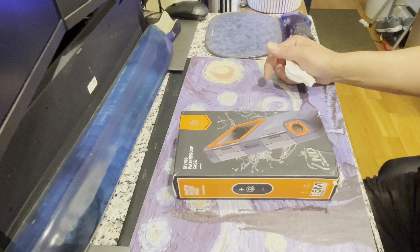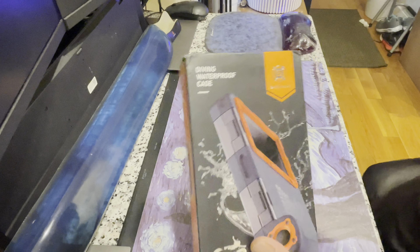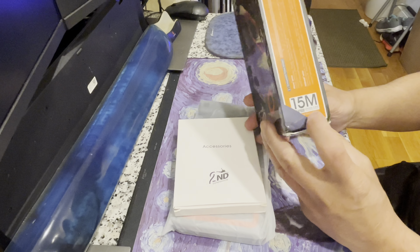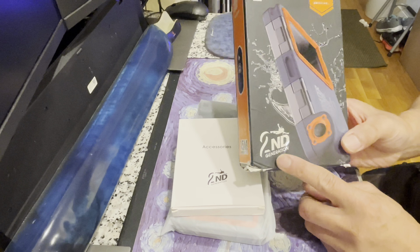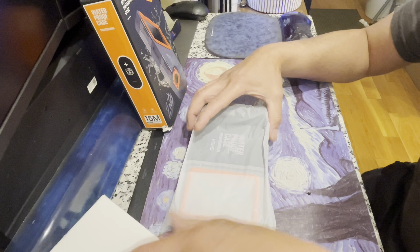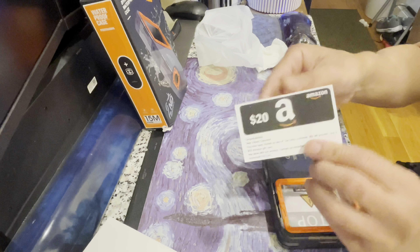We're going to open the diving waterproof case by Shell Box. It's my first time buying this. They say it's good for 15 meters, which is about 50 feet deep. This is the second generation of the case — the first one was the more expensive one that I didn't buy.